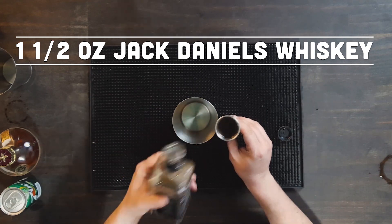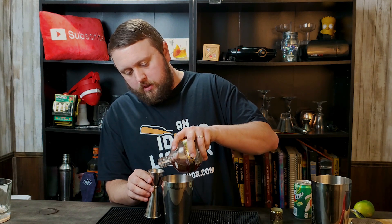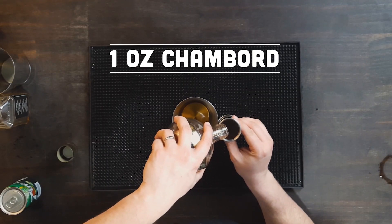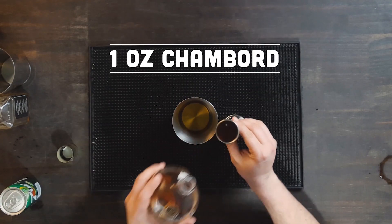Starting with that, it's going to be an ounce and a half of our Jack Daniels Whiskey. Very close to running out of this — this is probably the last drink I'll be able to make with it. Liquor store run. Chambord is the next ingredient, and that's going to be one ounce of our Chambord. This can be a very powerful liqueur — the flavor in it — so definitely don't go over an ounce on it.